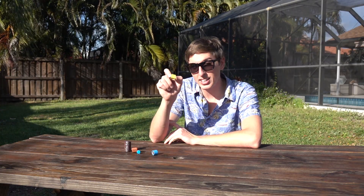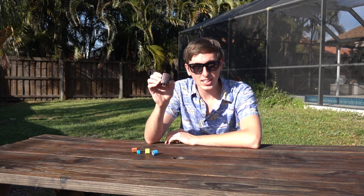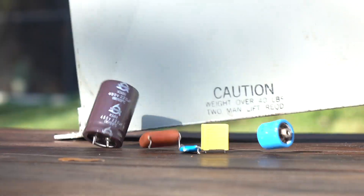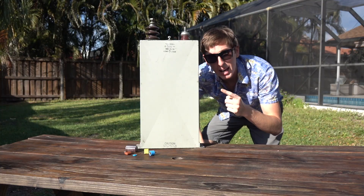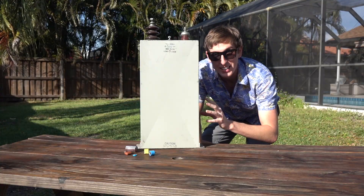This capacitor is rated at 1/100th of a joule of energy — this will hurt, but it won't do any damage. This is the capacitor that powers a camera's flash. It has 200 joules of energy, and it's enough to stop your heart's normal rhythm. And then there's this bad boy — it contains over 1,000 joules of energy. It won't just stop your heart; it'll blow it to pieces.